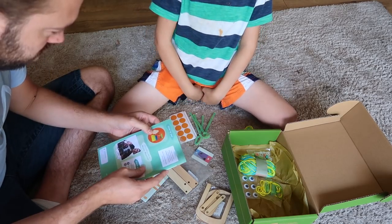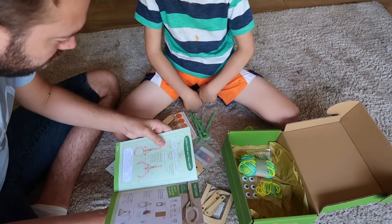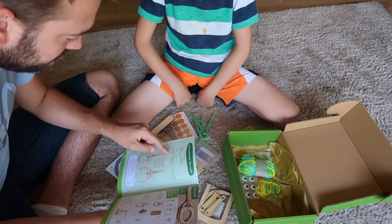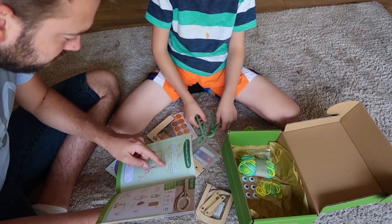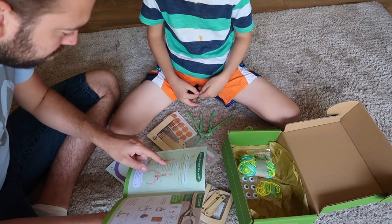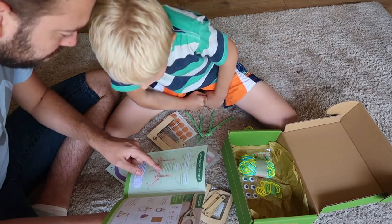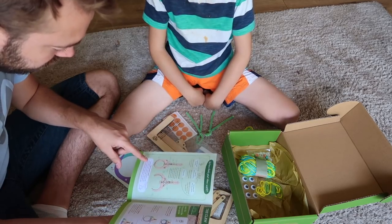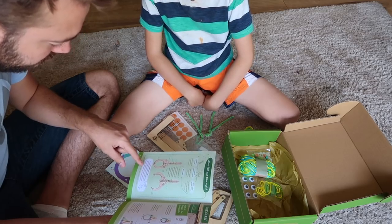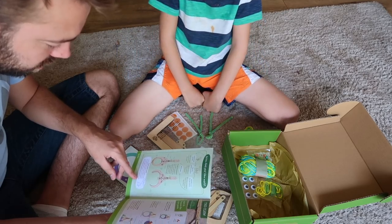How does your claw work? It starts with the string. When you pull the string, it moves the top bolt. When the top bolt moves, it pulls the connectors. When the connectors move, they pull the claw pieces — it's all connected. The middle bolt doesn't move, so when the claw pieces get pulled back they spin around the middle bolt and that makes the claw open. The stretched-out rubber bands want to go back to their unstretched shape. When you let go, the rubber bands pull all the claw pieces back to where they started, and that closes the claw.